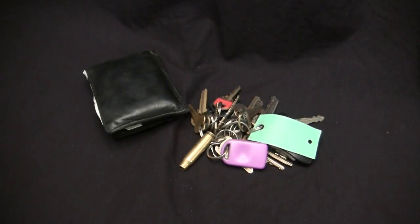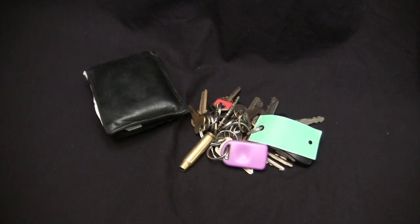Has anyone seen my wallet and my keys running around? I need to run out to Hobby Lobby. I've got to pick up some chain to finish an order. It's those keys with the bullet on the key ring.